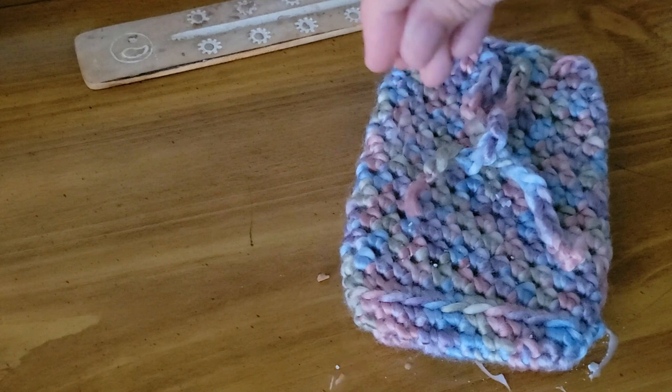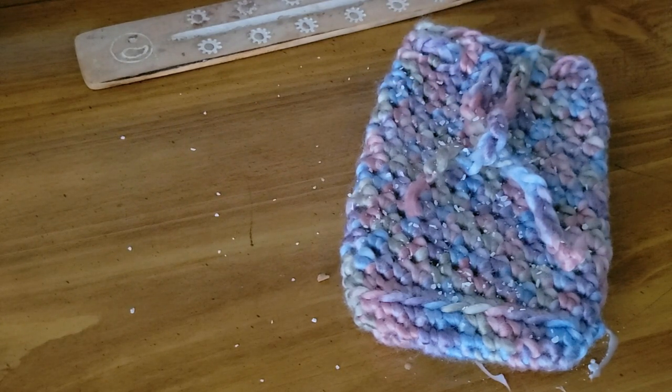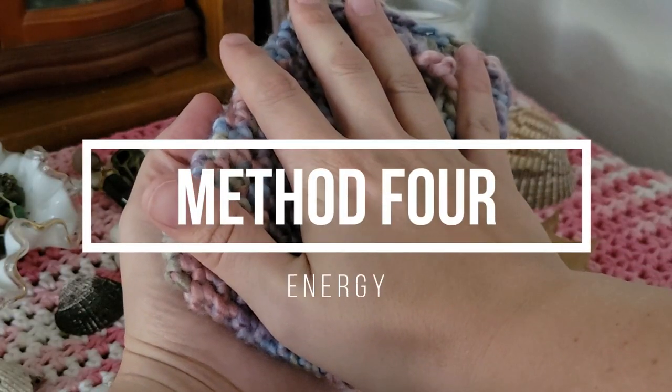The third super simple method of cleansing a new object is with salt. Depending on what your object is, you want to be careful — not every object can sit in salt or have salt on it, especially different types of crystals and plants, so please know what you're doing before you do it. When it comes to objects like little pouches, cleansing with salt is super simple: create a fine layer of salt in a dish or bowl and set your object inside for an hour or two, roll it around if you prefer, or set the object down and sprinkle salt over the top. Salt is a great energetic cleanser and it negates energy that doesn't belong.